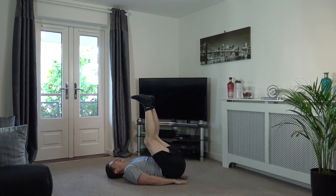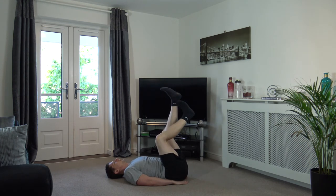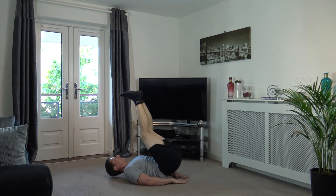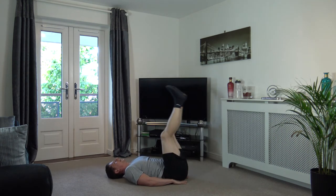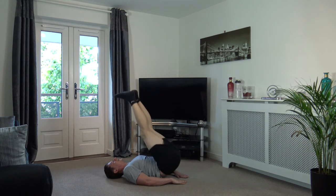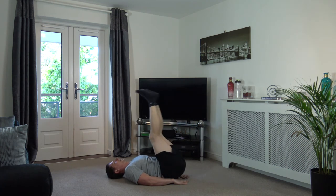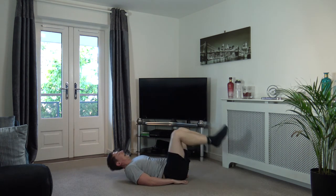Next one — feet in the air, push your bums up. Three, two, one — push up, there we go! Push up, back down, push up — there we go, come on, keep it going! Super effort, good stuff, guys — well done. Try and get your bum off the ground as far as possible. Engage the core — excellent. That's that done.